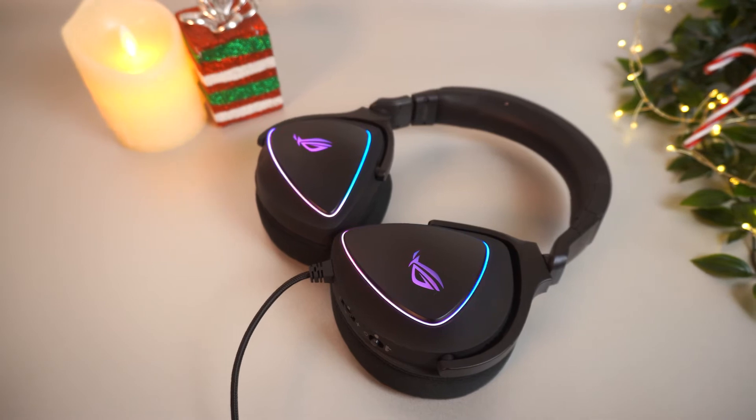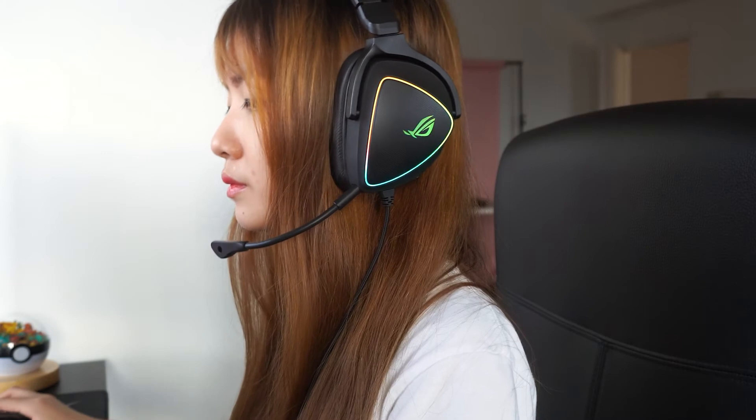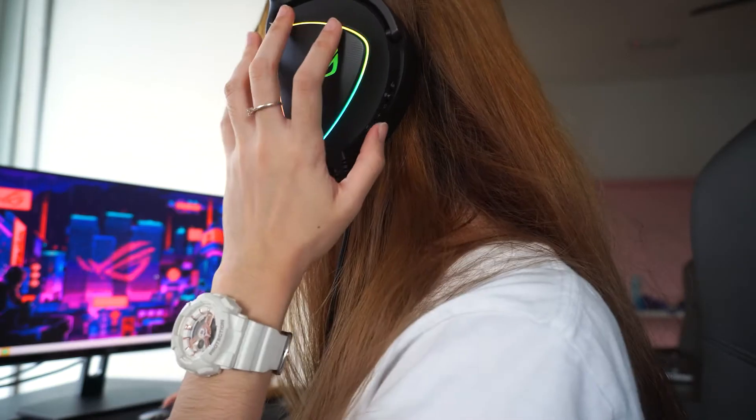The ROG Delta S. This is a lightweight wired headset with D-shaped cups — not D-sized. If things are getting hot and heavy, you can always swap out the leatherette earpads to the spare fabric mesh ones provided in the box.